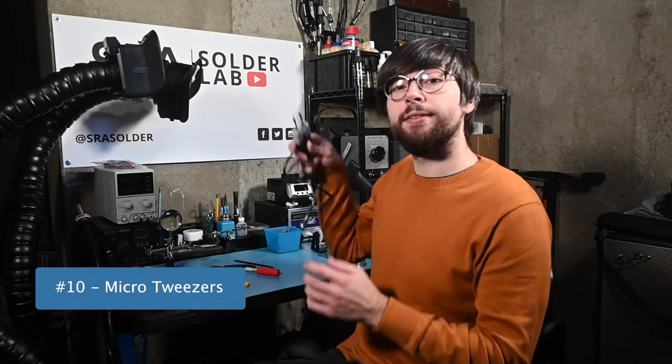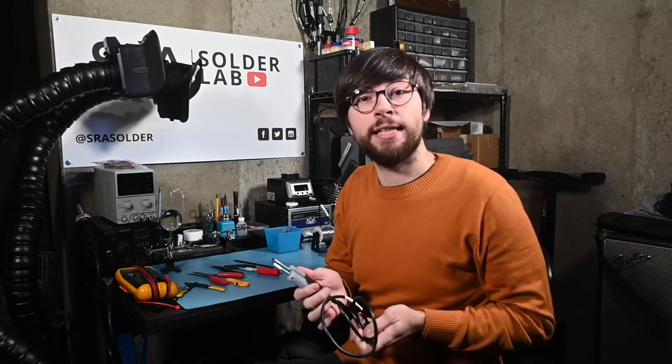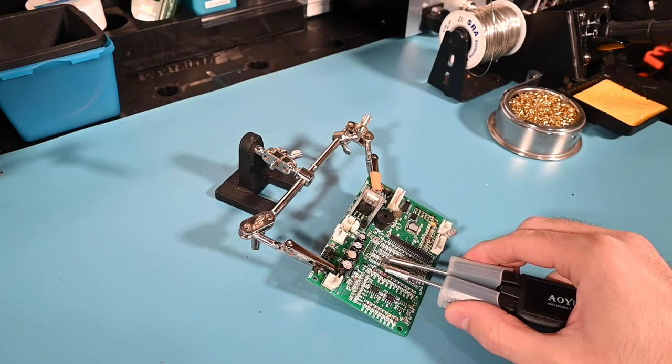Last but certainly not least, we have a tool that I just recently started using, which would be these hot micro-tweezers. Similar to a desoldering gun, it's essentially two tools in one. I can heat up both sides of a component to solder or desolder and pull it right off the board in one swift motion. For SMD rework, it makes short work of removing small resistor and capacitor packages. They can be great for stubborn through-hole parts too.